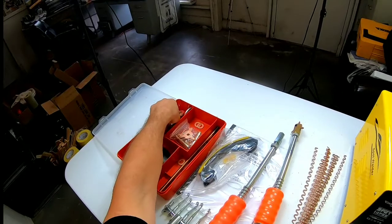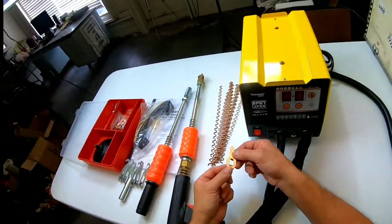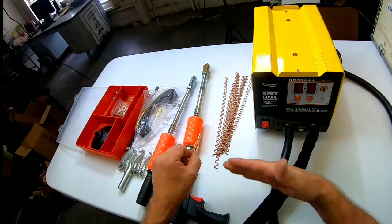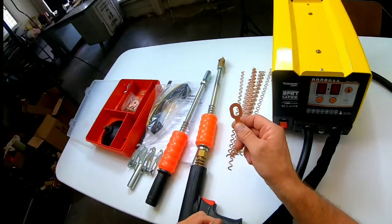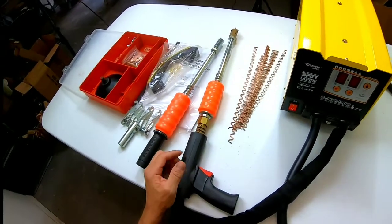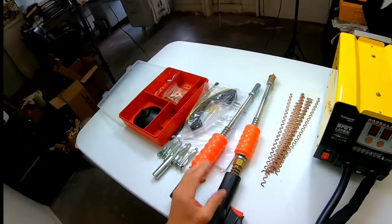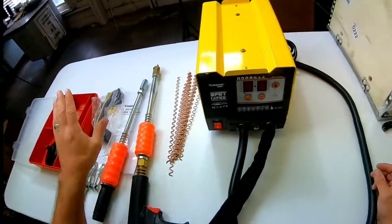These little loops here seem like they might be really handy. You can weld them on in a series — if you have a crease, you slide a rod through them and pull them all out at once, and it pulls at different levels. So this seems like it might work well. As long as this machine welds, I don't see how it's going to be a flop. But if it doesn't have enough power or the connections aren't good, or the quality and how long it lasts — that's where I'll be concerned.